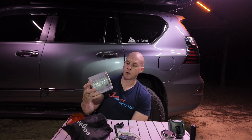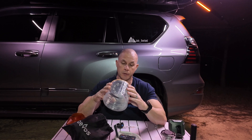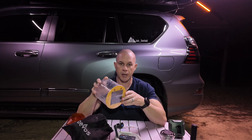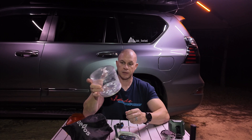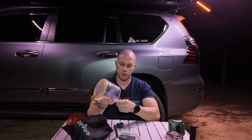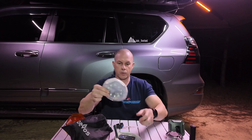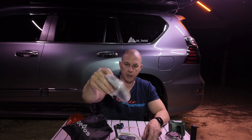Next we're going to talk about is from Luci. I know there's a bunch of Chinese companies that make these now, and this was perhaps the original. This is an inflatable, packable, solar-powered light — you can toss this on your dashboard during the day, it'll charge up all day, and then it packs up super small. When you inflate it, it's this nice big dome light with almost the same light output as one of the lanterns. To pack it up, you just pinch the valve, crush it down, and now the whole thing is about a four-inch round.